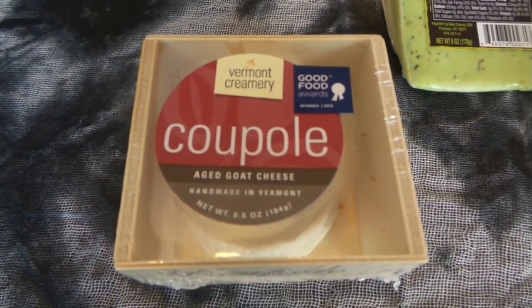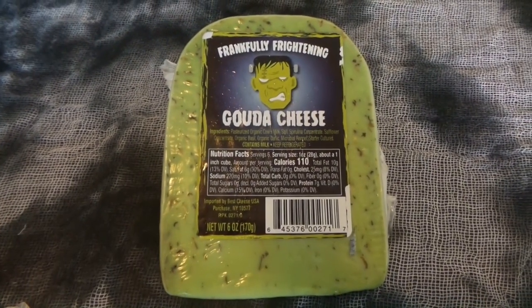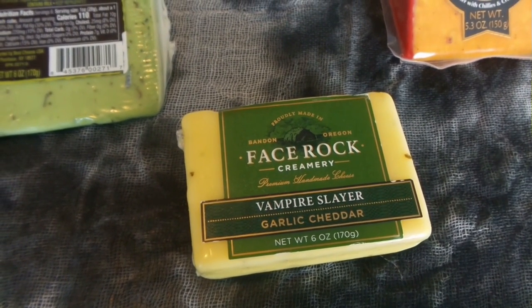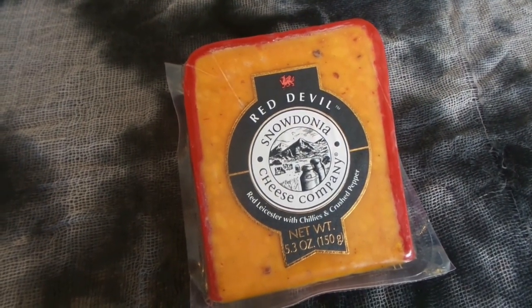You will need aged goat cheese — and it looks just like a brain — frankly frightening gouda cheese, vampire slayer garlic cheddar, and red devil.